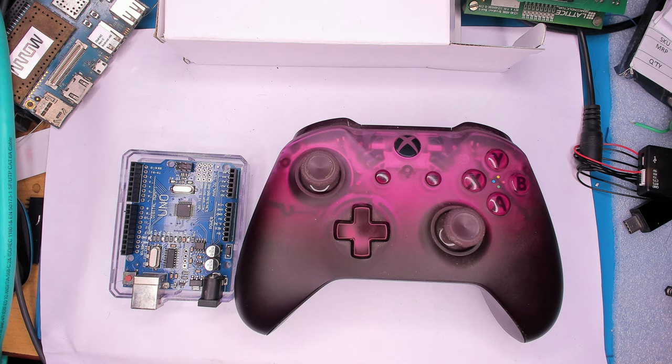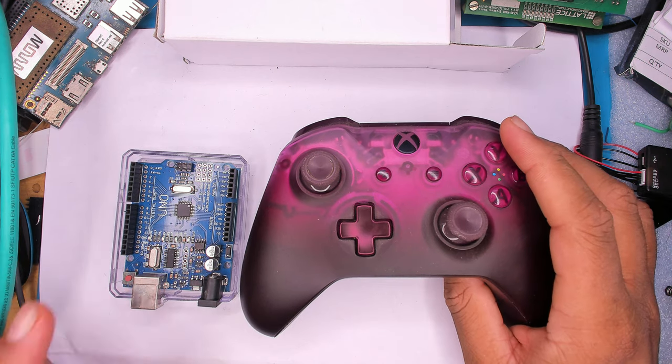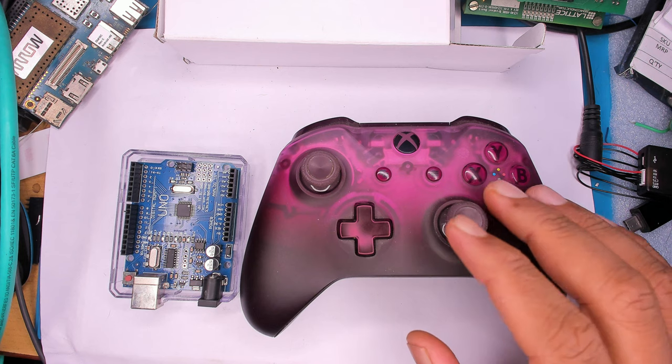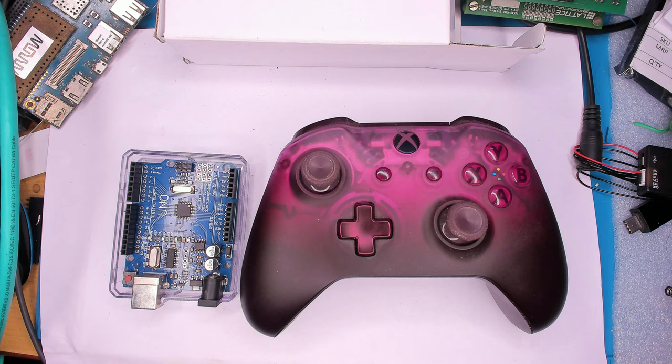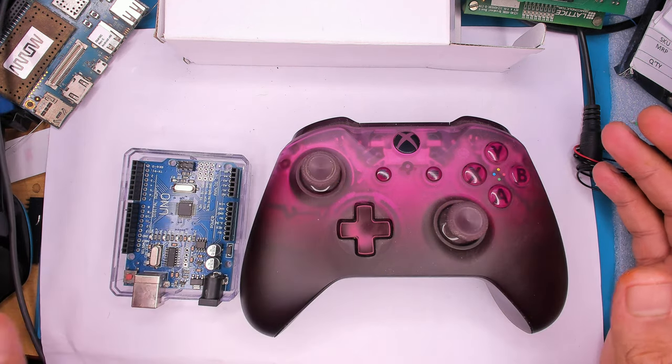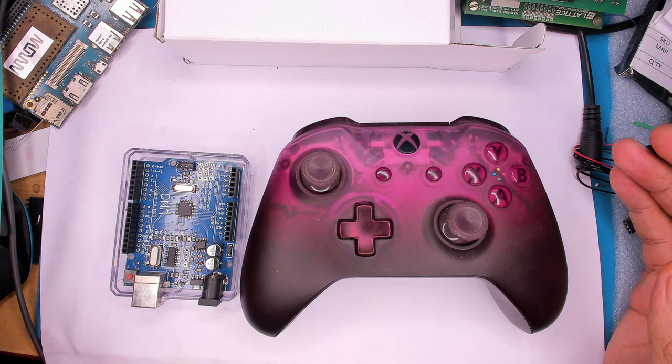Welcome back everyone. In this video, a very quick hack to get an Xbox controller working with an Arduino as a wireless control unit for any robot you make or any wireless application — whether it's a rover, a robotic arm, or anything like that.